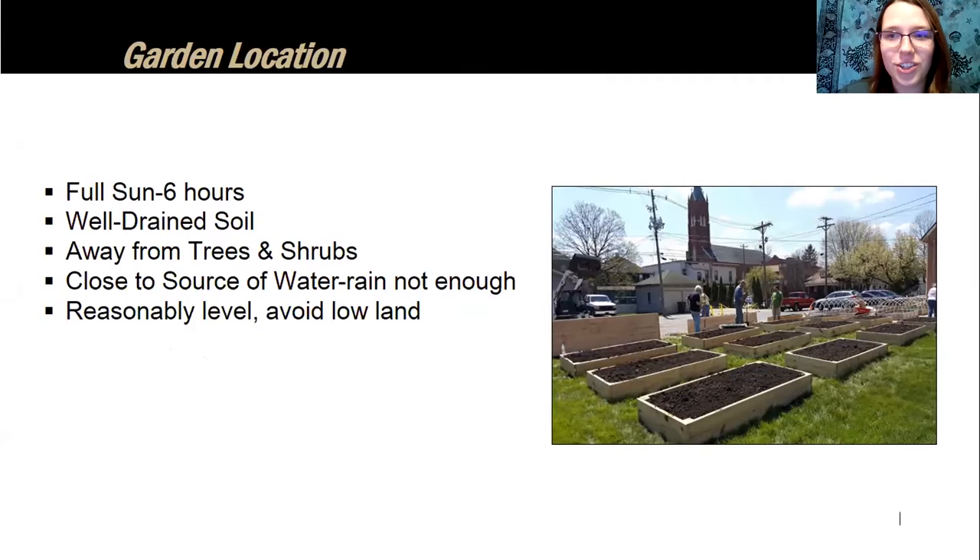First, let's talk about garden location. Your ideal location should have full sun for at least six hours a day, so avoid trees, shrubs, or buildings that create too much shade. If growing in the ground, also avoid tree roots — especially black walnut trees, which produce tannins toxic to other plants. Choose a site with well-drained soil, ideally not in a low-lying or flood zone area. Observe your site over a year if possible, and make sure you're close to a water source, since rainwater alone typically isn't enough.